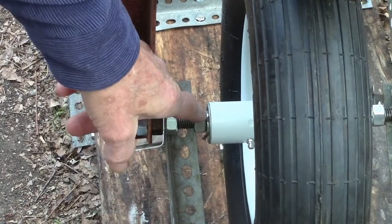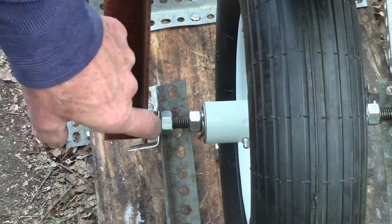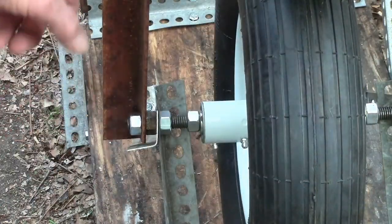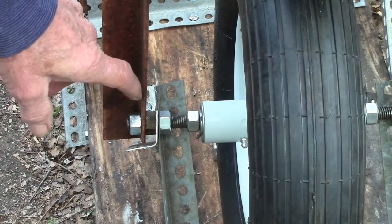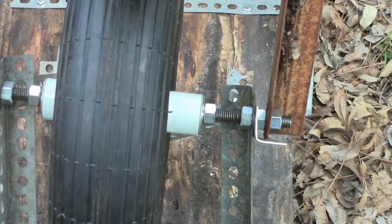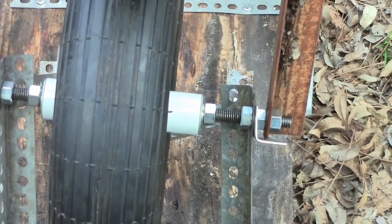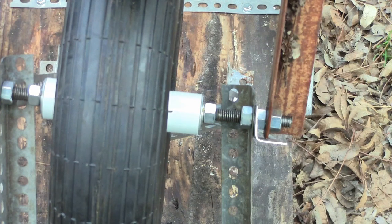You've got nuts to hold the wheel in place, a nut to hold it to the frame, then another nut in there to keep the wheel from moving in and out. Then you've got your brace here, with the nut on the outside. This is the one that goes to the upper wheel, which we'll look at in just a minute, and the same thing on the other side. Everything's bolted up. I would suggest using lock nuts so that nothing tries to move around.